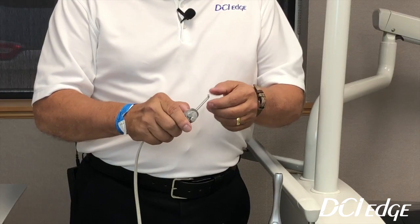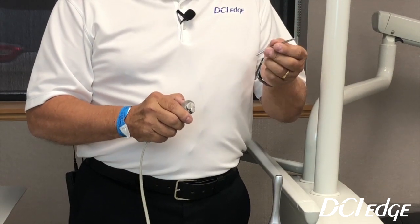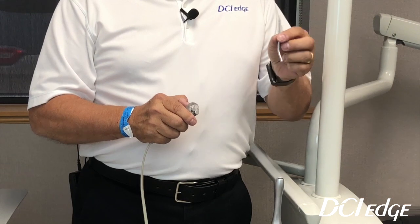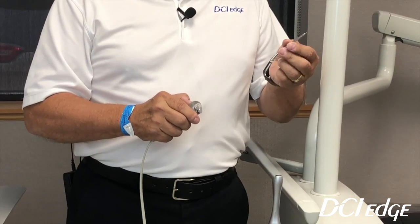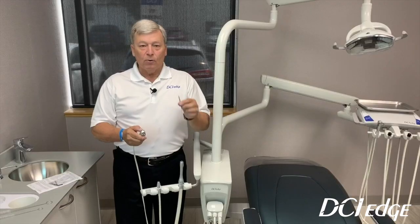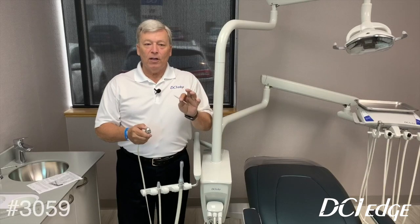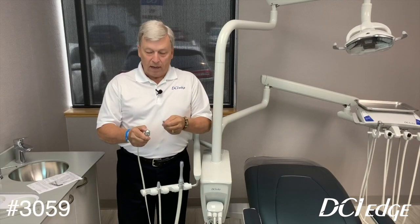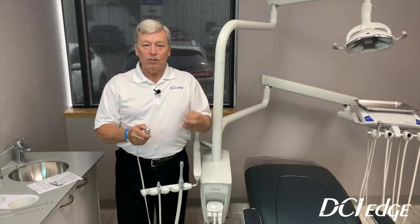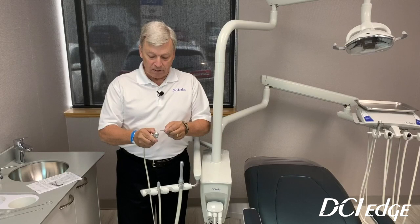The syringe tip we supply is an autoclavable syringe tip, and these should actually be changed each time — you will keep these on your instrument tray and bring them in for each patient. To order additional syringe tips, the part number is 3059. You can get multiple tips and keep them on your instrument trays and bring them in with a new set of instruments.